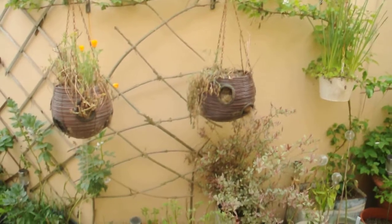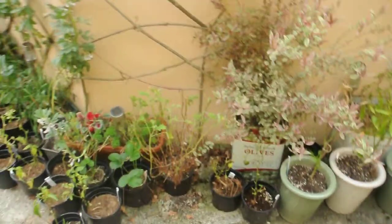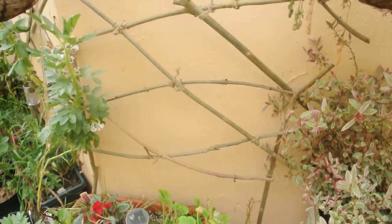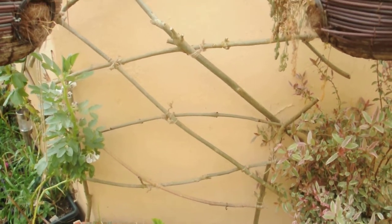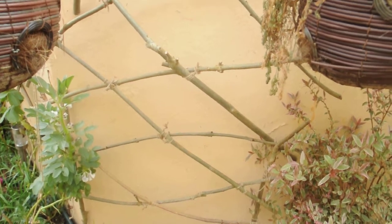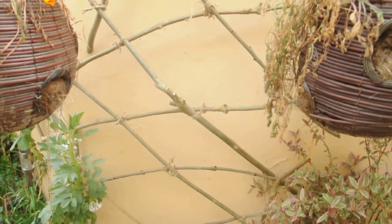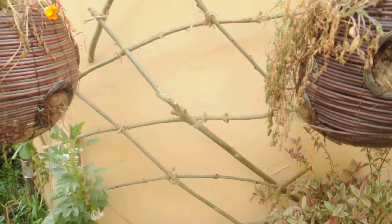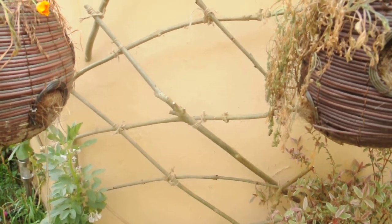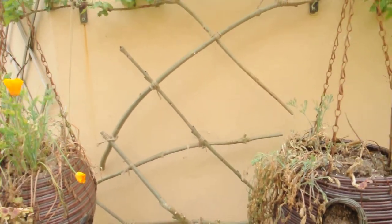What I want to show you now is this new trellis that I've made. It's made from branches of a couple of ash trees that are at the bottom of my parents' garden, which I pruned off last year. I was looking at a pile of them a little while ago and thought they might make a good trellis if you take all the branches and tie them together with string. So I did it.